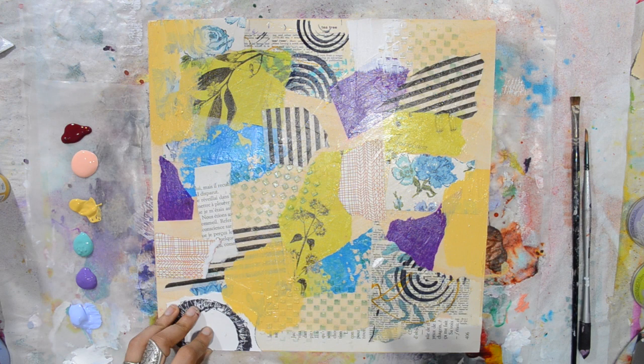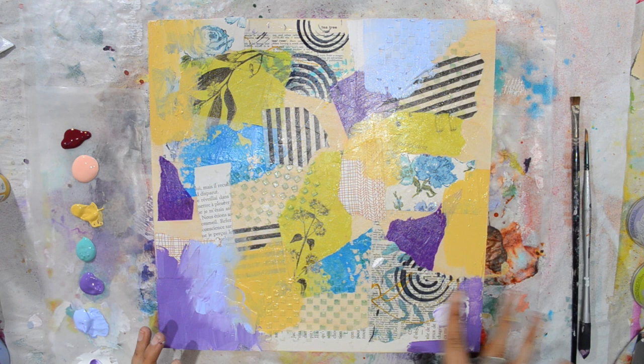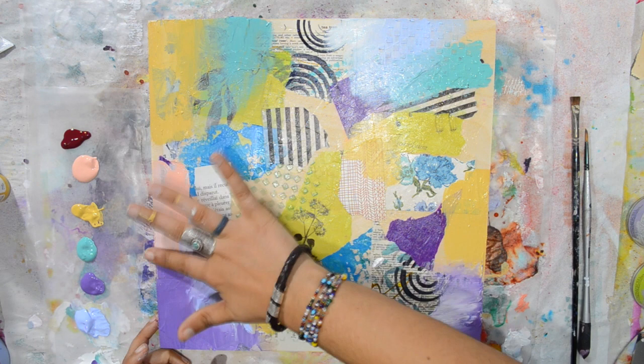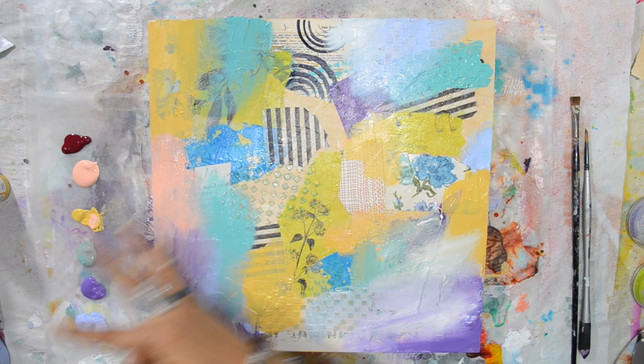So I started patch-working paint with a flat brush, just putting it color by color where I thought it would look nice, and not blending yet. That's where my fingers come in — I just find it way easier to control what I'm doing with my fingers and I love the effect. I have some very opaque colors and some that are more transparent, because I don't want to lose all the collage paper underneath.